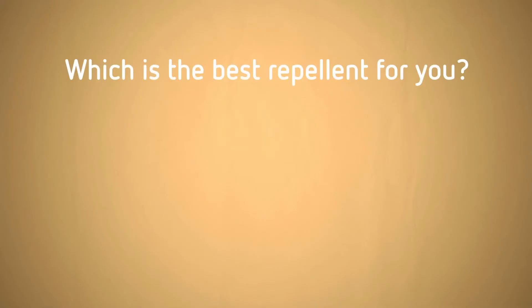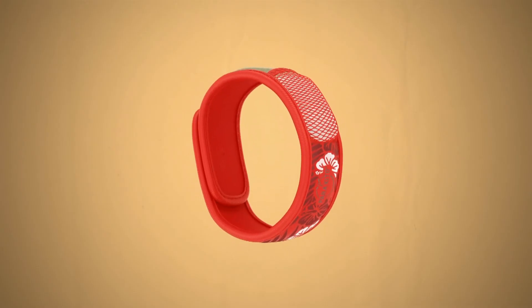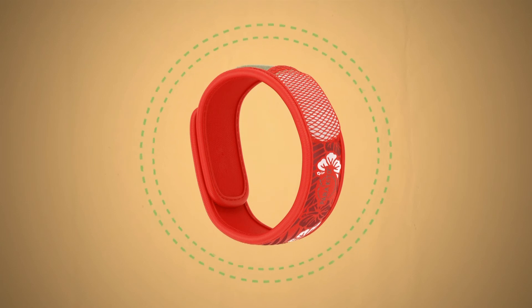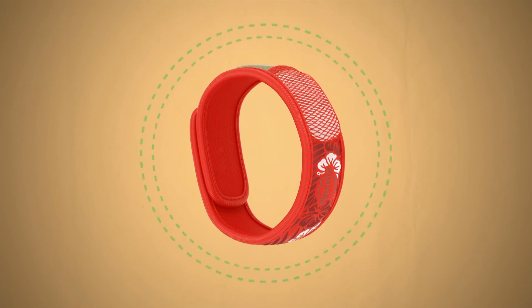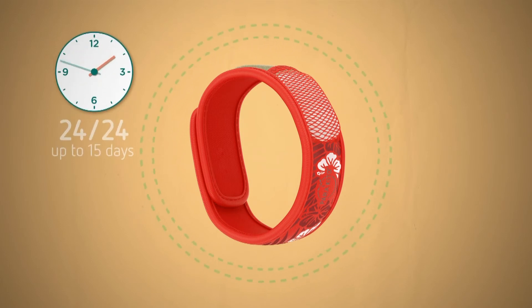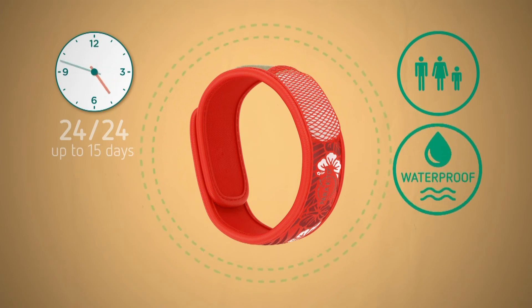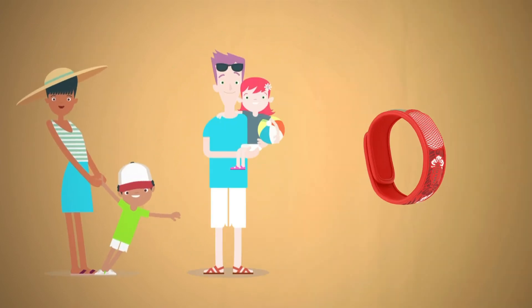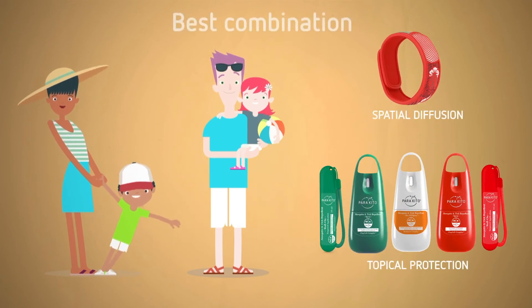How to choose the optimal protection against mosquitoes? For all individuals, the wristband's patented diffusion technology hides humans from mosquitoes and reduces their long-range mosquito appeal. Its protection operates continuously 24 hours a day, up to 15 days in a row. Moreover, its effect is waterproof. In case of high infestation, the wristband can be combined with the sprays or the roll-on gel.